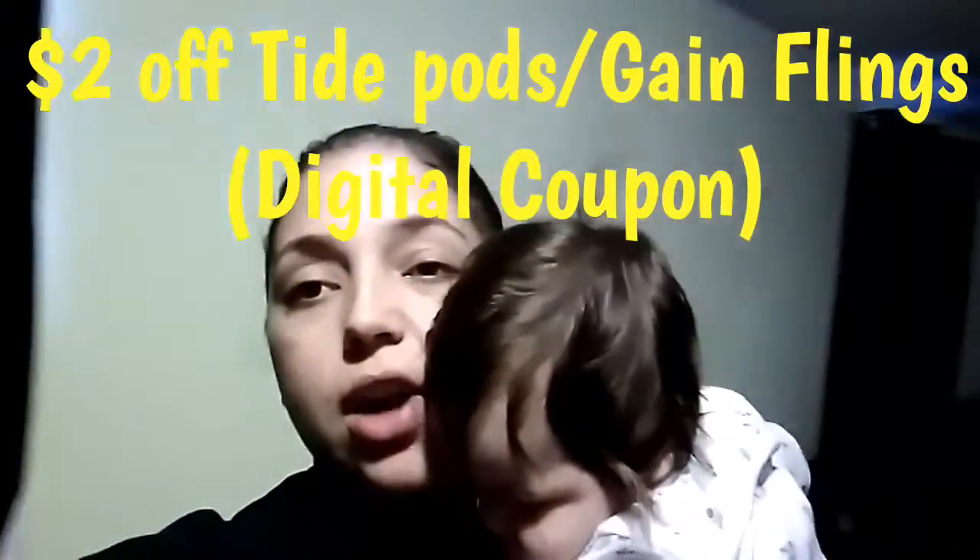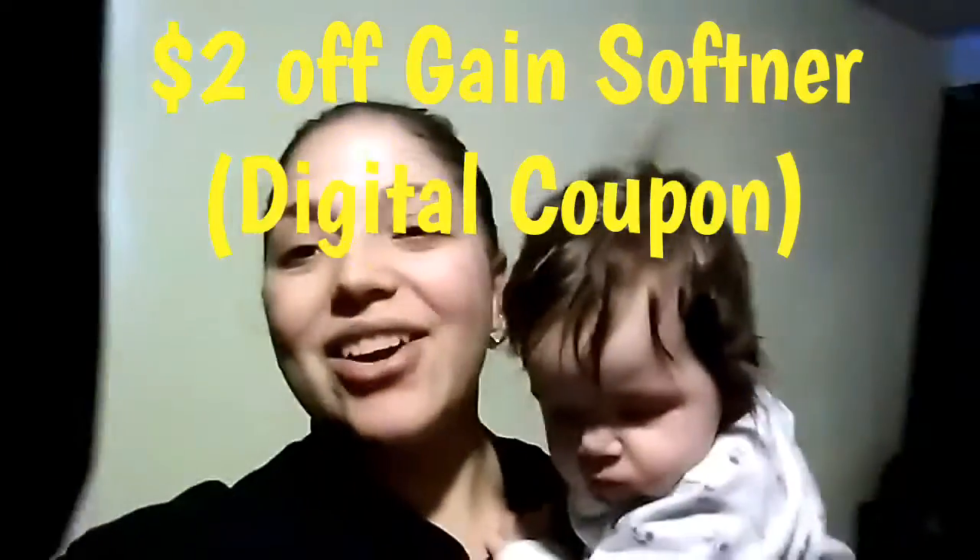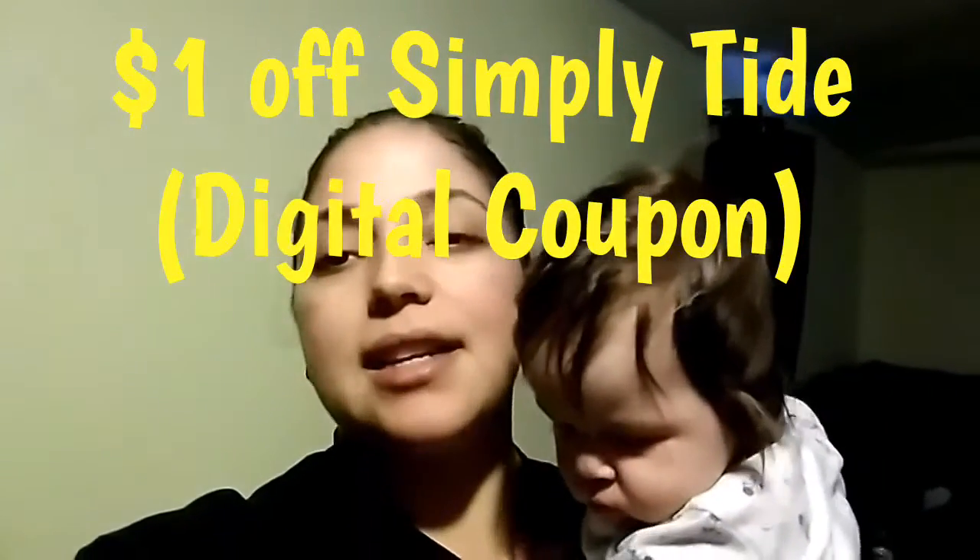You're also going to clip a $2 off of Gain Softener and the $1 off of Tide Simply.